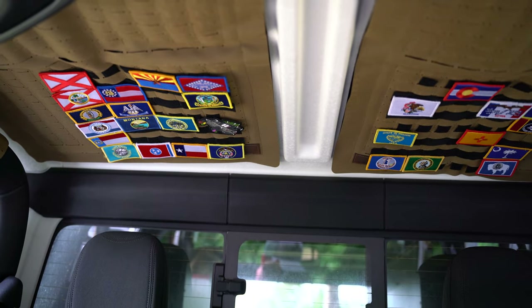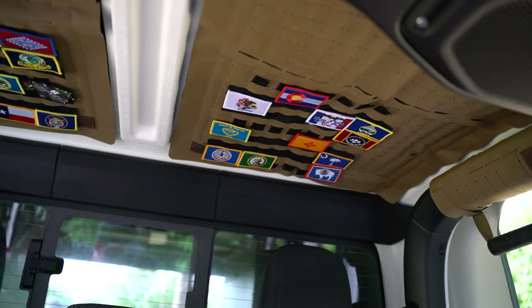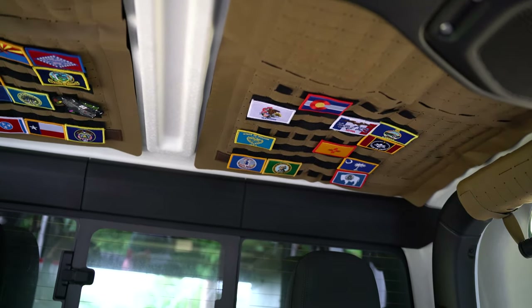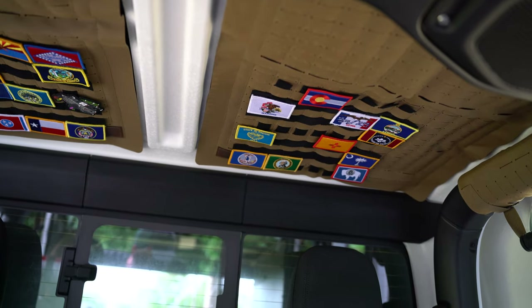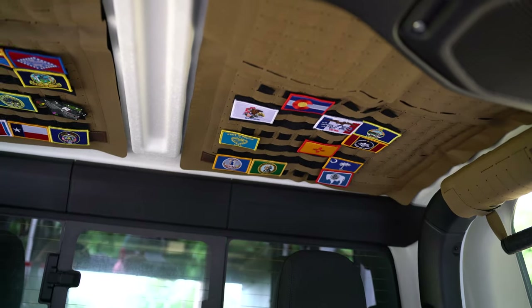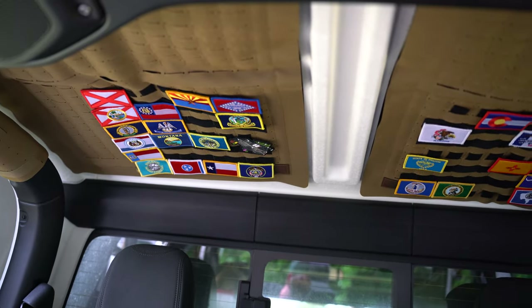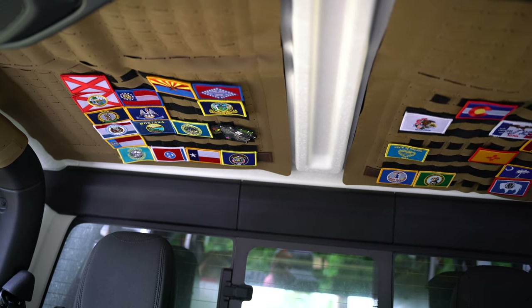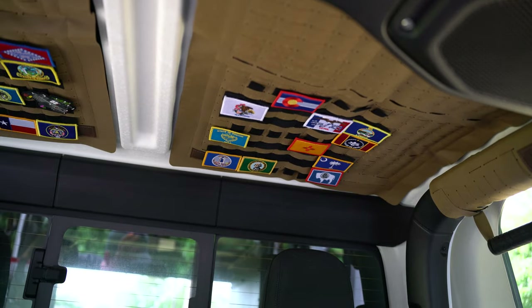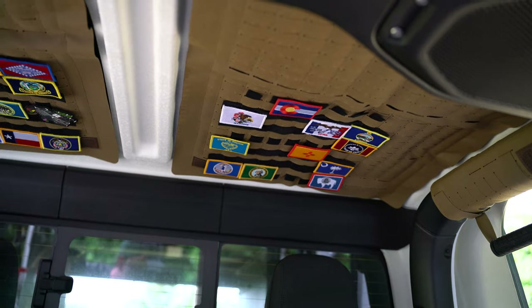What we use ours for is displaying the states that Hannah and I have been to together — we've got a couple on there that we still need to get to. Dave at Invictus Off-Road sells this patch kit that we're using. He also sells a version exclusively for patches, and I like that because it gives me the option to swap patches out. But if you're just going to use them for patches, it's a pretty clean look with that patch-only version.